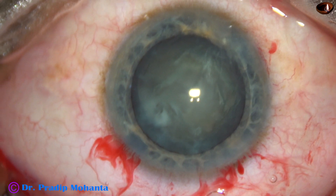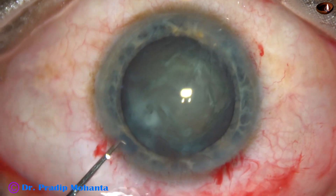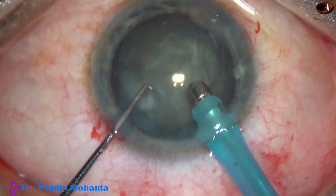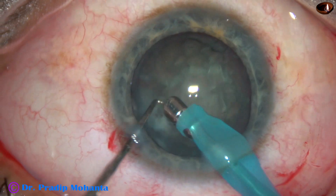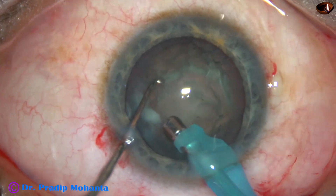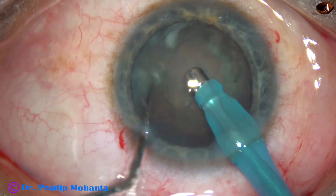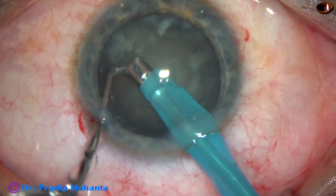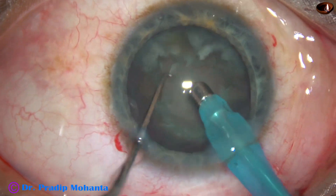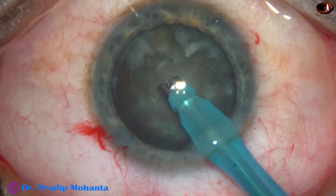There should not be fluid buildup behind the lens. Viscoelastic is injected. And now, the tip of the phaco needle goes in with its bevel down. Some superficial cortical lens matter is aspirated. You can see this is a soft cataract. The nucleus is rotated clockwise and anticlockwise a few times. This will facilitate aspiration of cortex in the later part of the surgery.